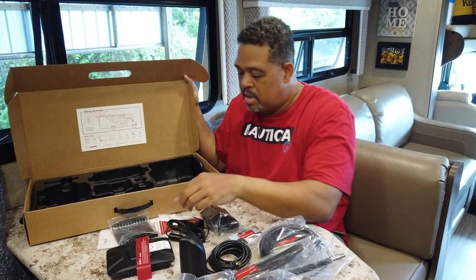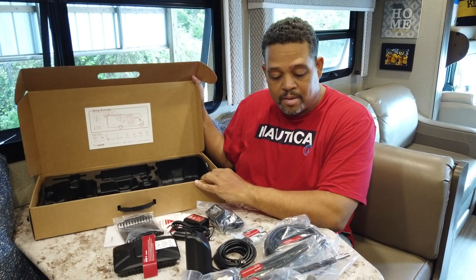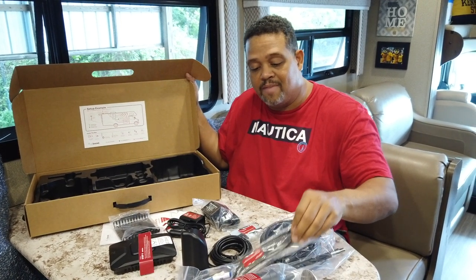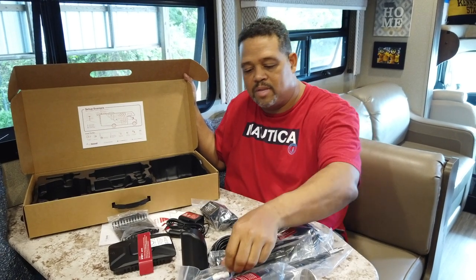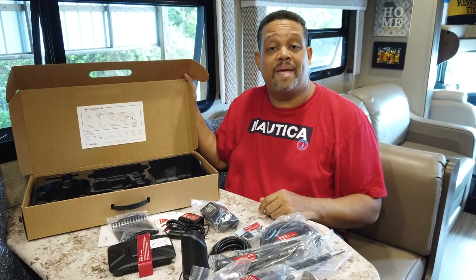Everything is very well organized and nicely labeled. What I really like is they give you everything you need for the installation — the cable ties, the mounts, and things like that. Looks like a good package overall.